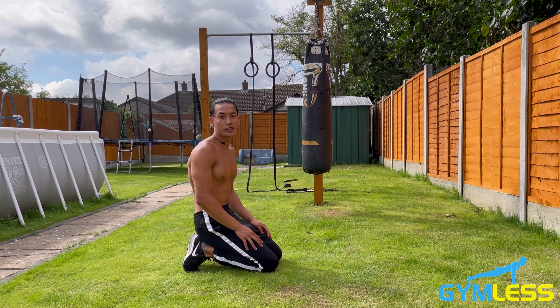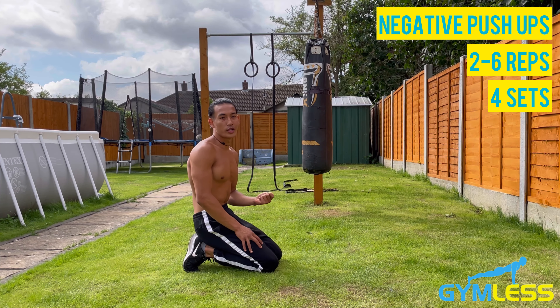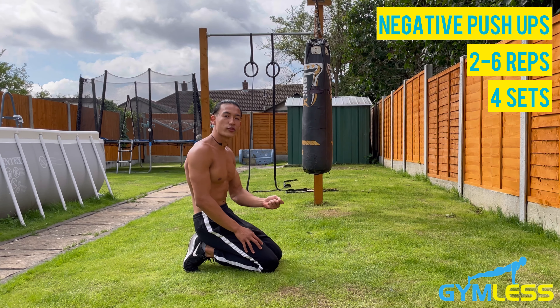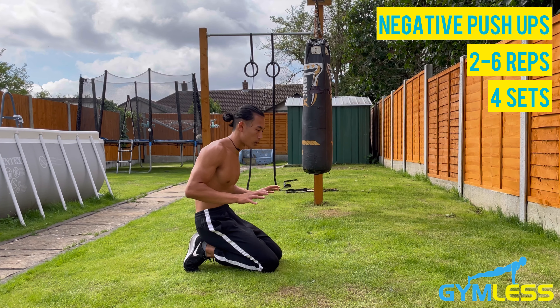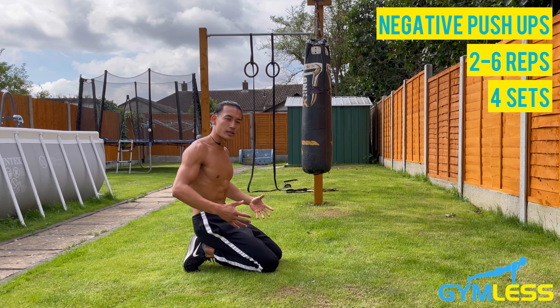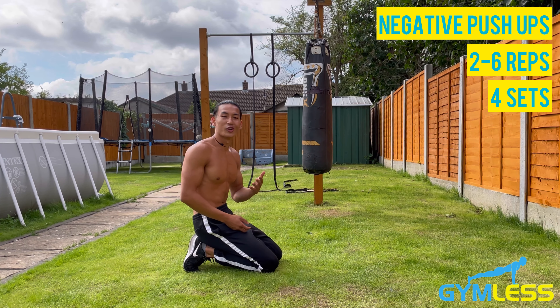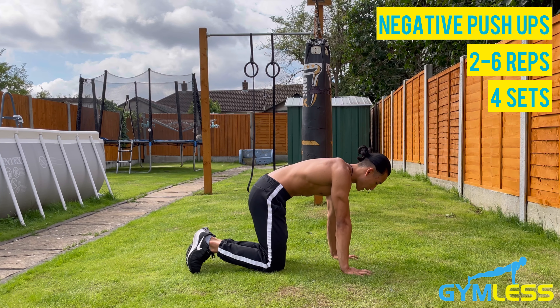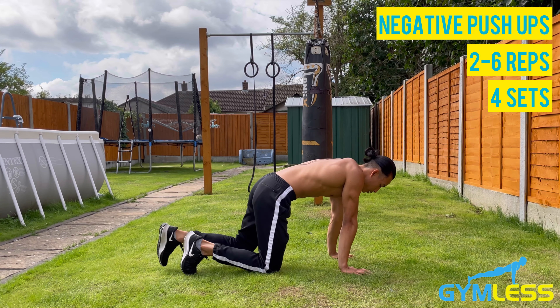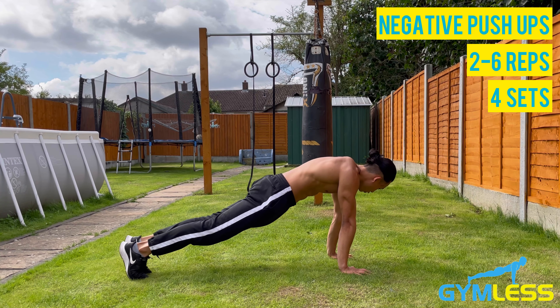The next variation is the negative push-up. This is great for building upper body strength towards achieving a full push-up because of the eccentric portion, which increases time under tension on your muscles and improves your core stability to prepare your muscles for the full push-up. To begin, get into a plank position with hands shoulder-width apart and shoulders stacked directly on top of your wrists.